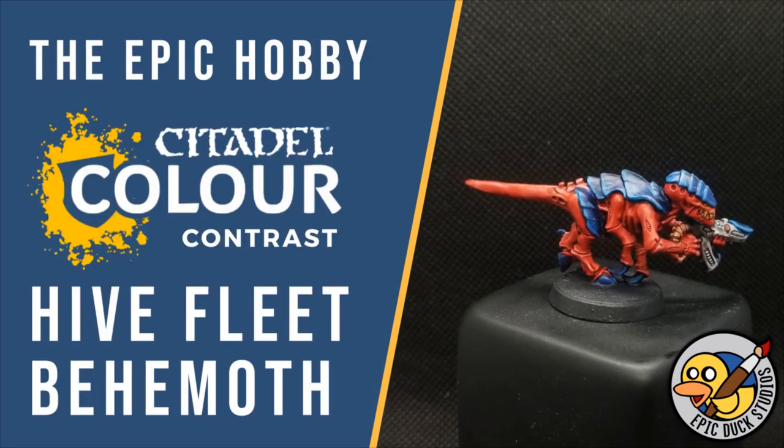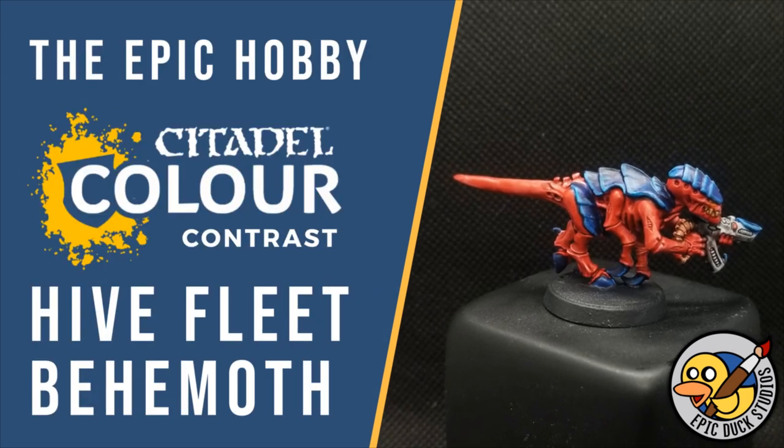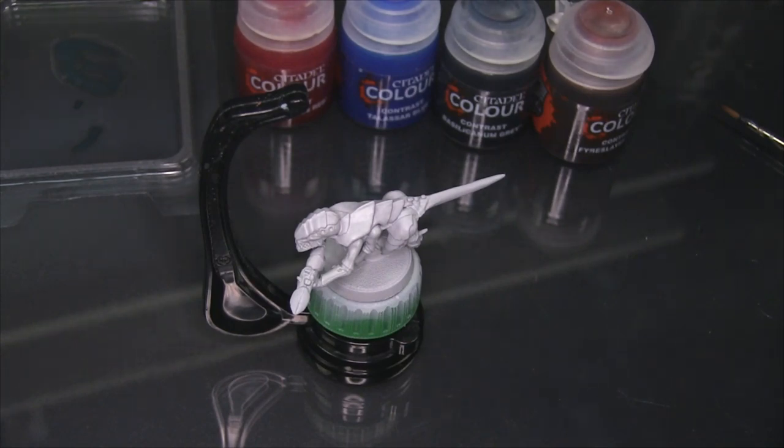Hey flock, Mike here from EpicDuck Studios and welcome to the Epic Hobby. Today I'm going to be performing a bit of a paint experiment using contrast paints. I want to attempt to paint a Hive Fleet Behemoth Tyranid, and what I'm really aiming to do is try and reproduce that blue to black fade that they have on their carapace.